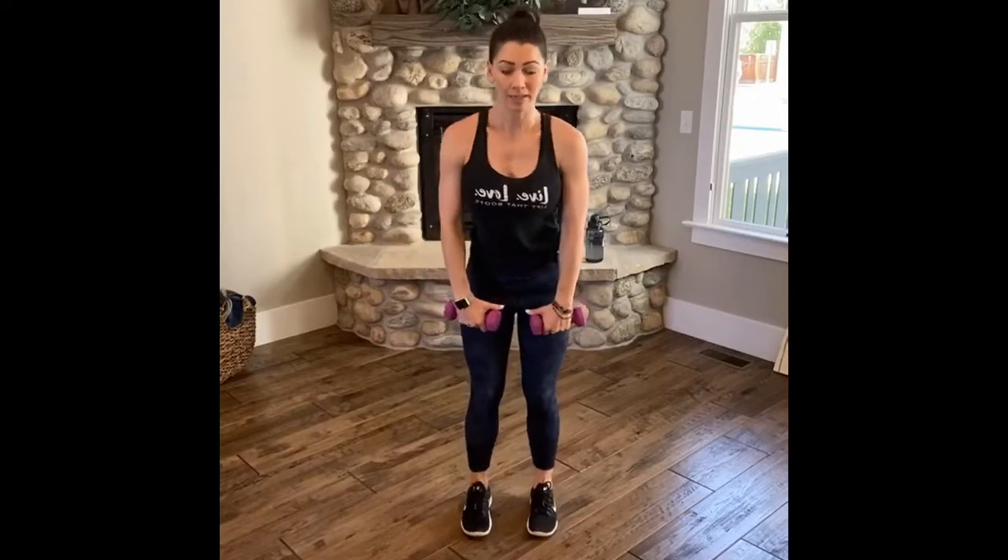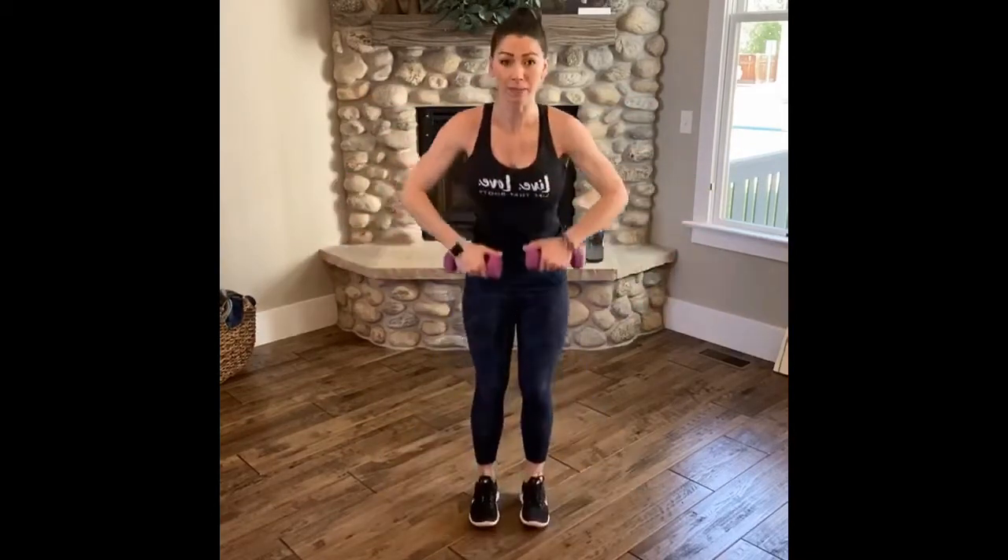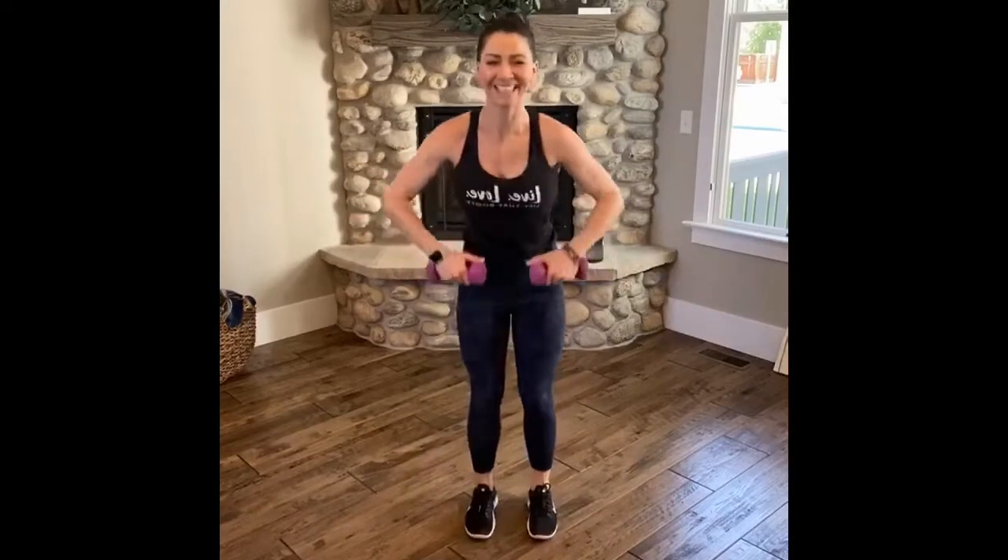Roll your shoulders up, here we go. Inhale, make your way down, toes are lifted. Exhale, press through your heels — low row. Shift your elbows — out, in. Repeat. Down, inhale. Exhale, squeeze your booty. Rotate — out, in. Squeeze. Good.